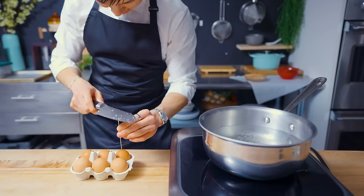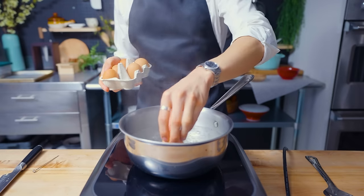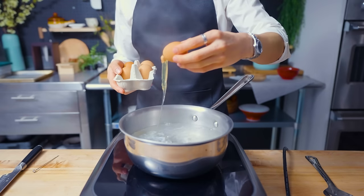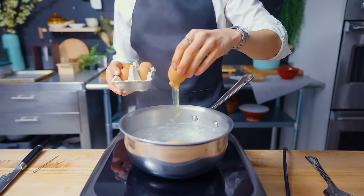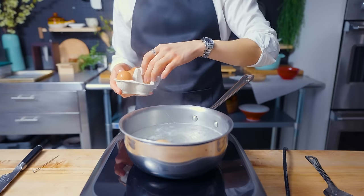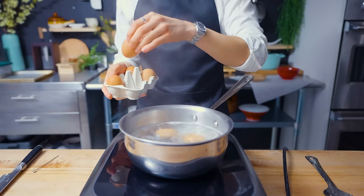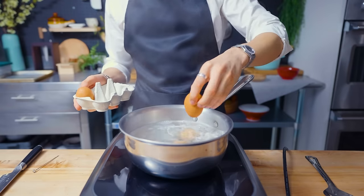For a nice soft boil, I'm putting these into boiling water for about six and a half minutes. One egg seemed to come out a little bit early — it's all right, happens to the best of us. Back in the carton you go. These eggs get dropped in for about six and a half minutes on the dot for that perfect soft boil.